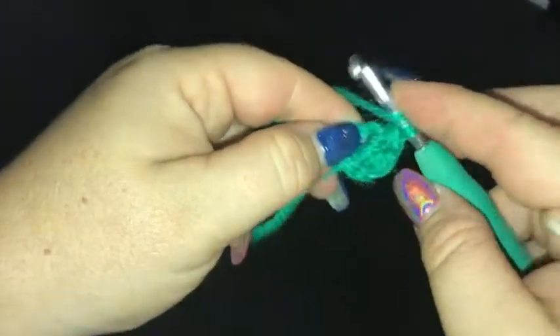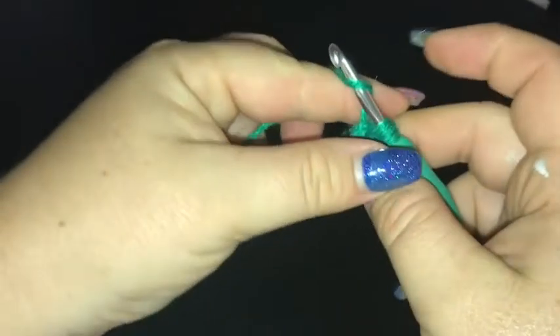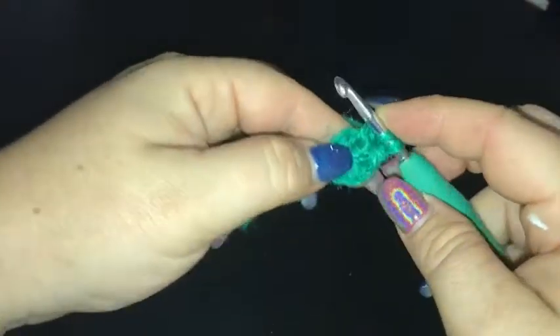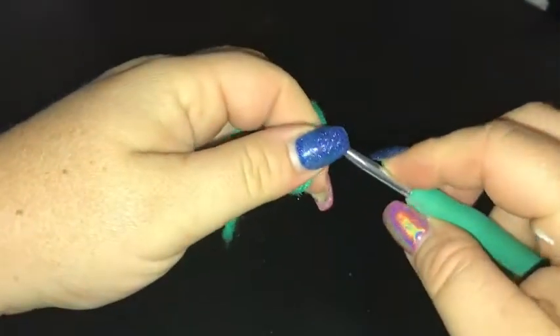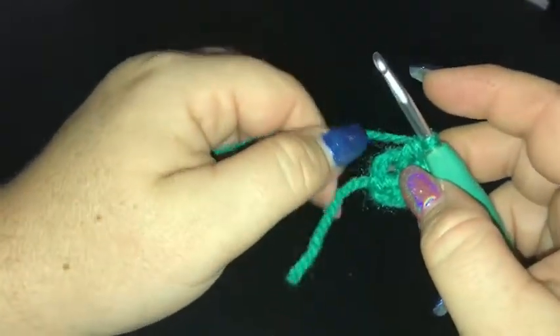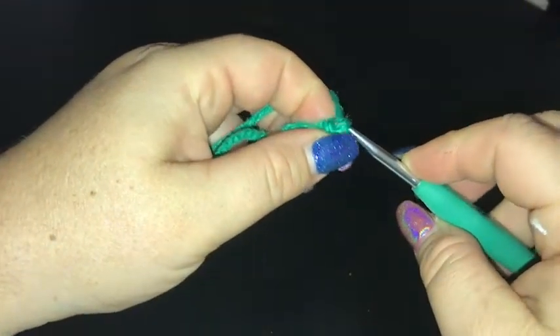So yarn over, into the ring and pull up a loop just like a normal double crochet. We only go through two, go back in, pull up another loop, yarn over, through two, yarn over, through two. There'll be six of them in this round and pop a chain one space between them.